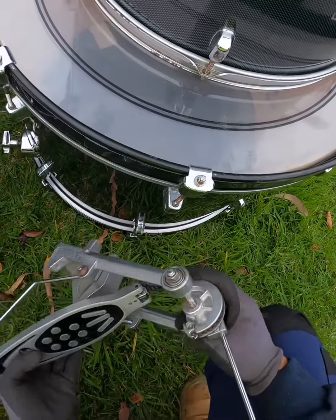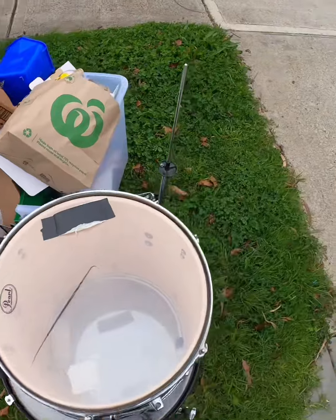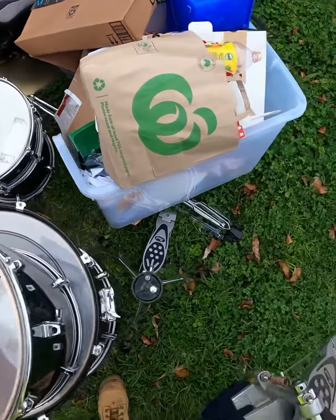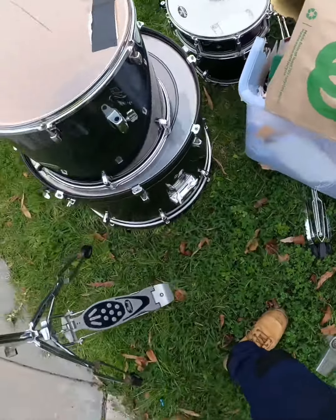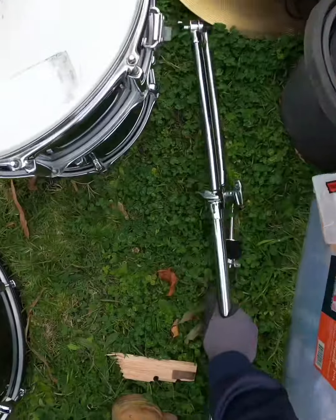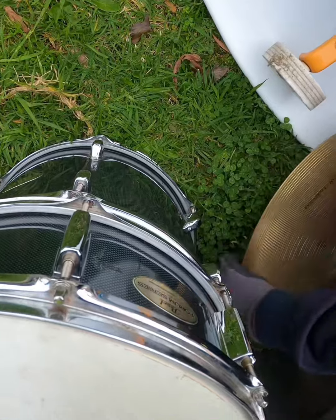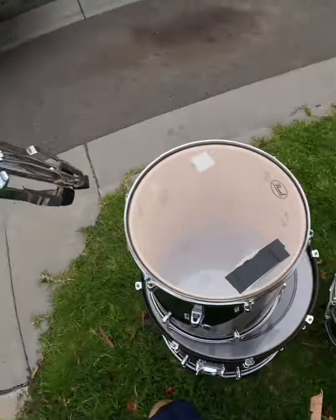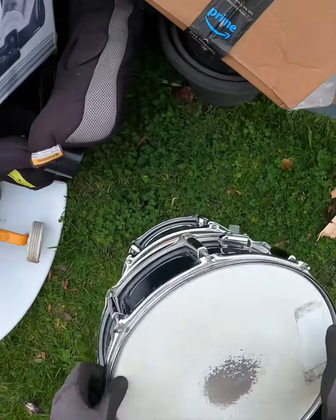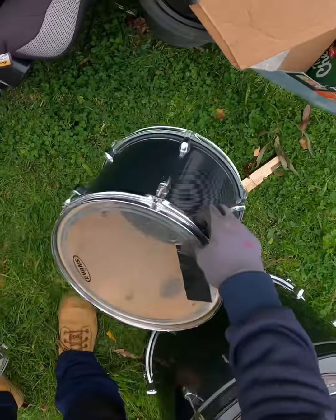That's pretty cool but Pearl. Yeah, that's a shame. Let's take this. Okay, maybe the snare. Yeah.